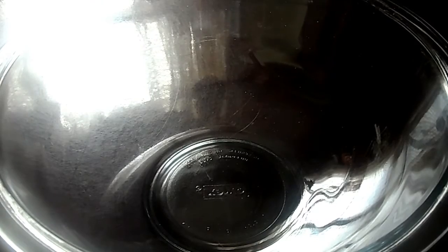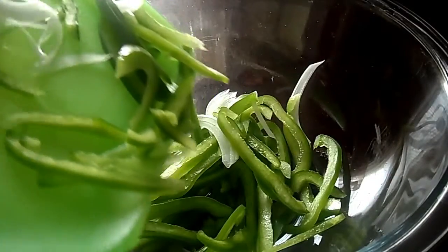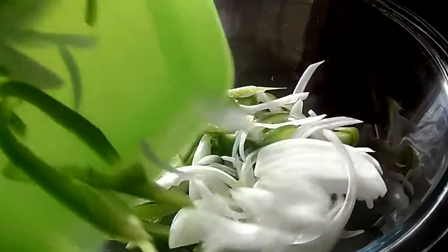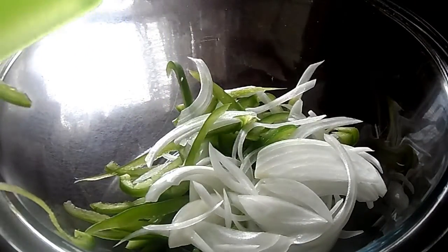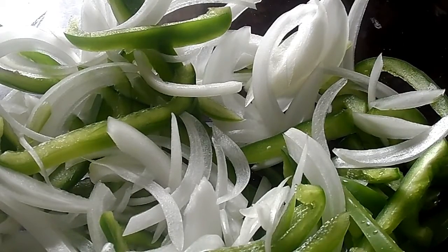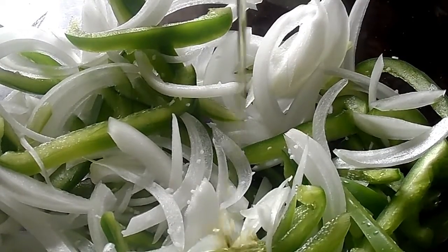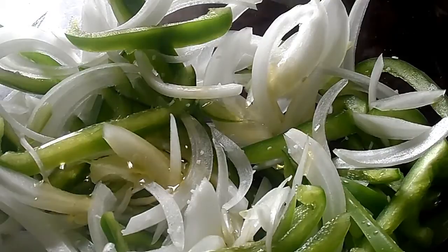I'm going to be switching back and forth between voiceover and talking through it, y'all bear with me. I have some thinly chopped onions and bell peppers that I'm adding to a bowl — I chopped them as thin as I possibly could. I'm adding a little bit of salt just to help release some of that water, and some olive oil, and we're gonna toss that together and get ready to put them on the stove.